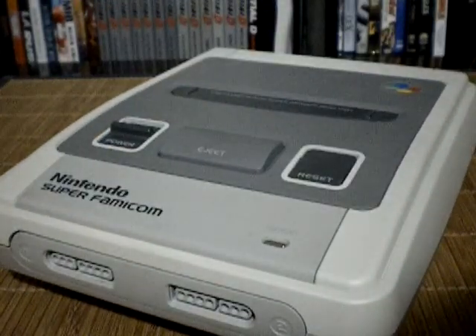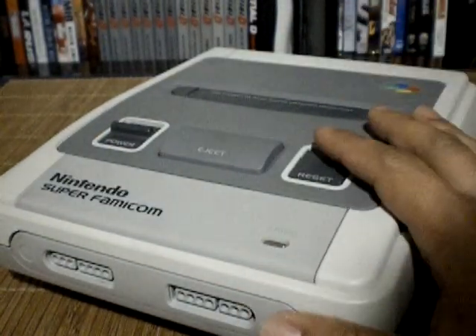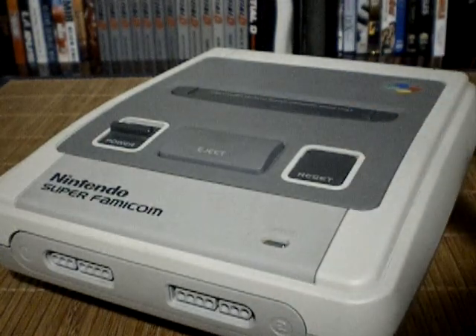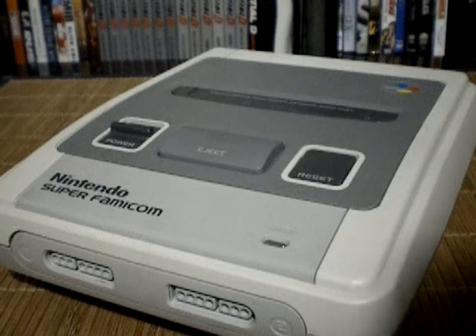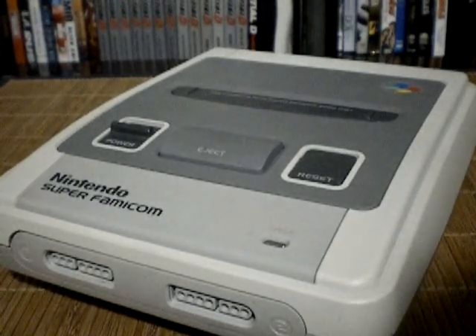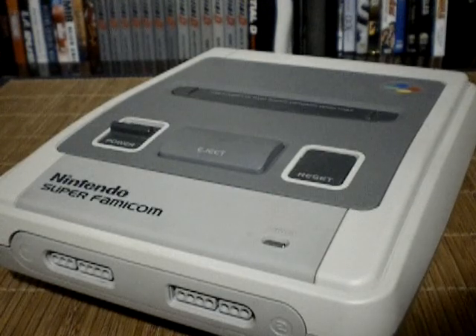Back when the system actually was the main event, so to speak, multi-carts were more popular back then. A multi-cart was similar to a flash cart, but it had already built-in games, so you couldn't interchange them like a flash cart, but they loaded up instantly.